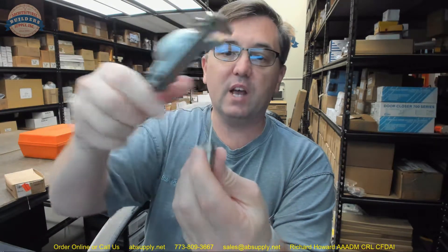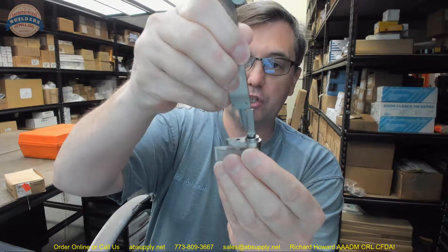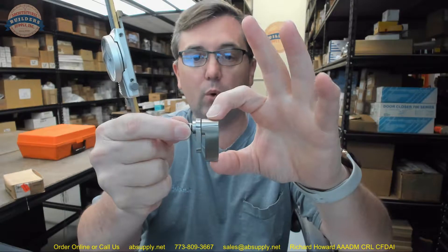So let's take some dimensional properties of this unit — this is the 1827, ordered in a 626 finish. The thickness of the tailpiece is .086 inches. The height of the tailpiece is .245 inches. The length of the tailpiece from the shoulder — obviously intended for a typical inch-and-three-quarter thick door — is .947 inches. The overall height of the thumb turn itself is 1.656 inches.